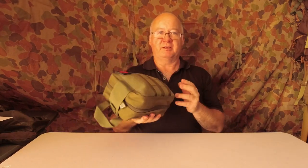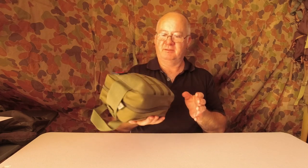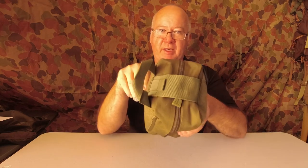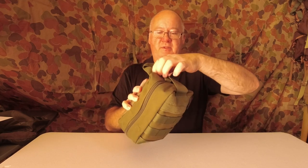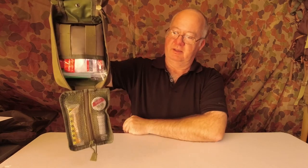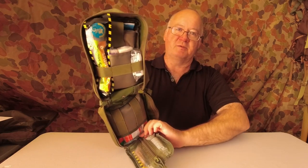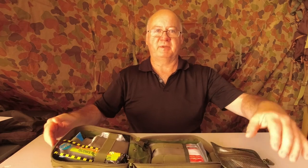Weight-wise it's not that bad. The pouch would probably be the heaviest part of this kit, but it's a pretty good pouch. When you unzip it and it drops down, it opens into three sections which you can organize to suit yourself.